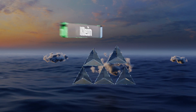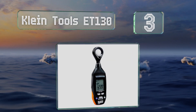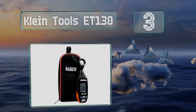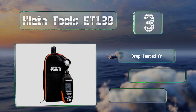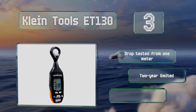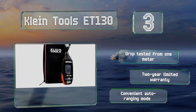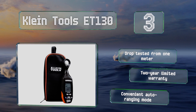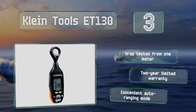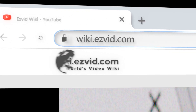Nearing the top of our list at number three, the screen on the Climb Tools ET130 has a 40-segment bar graph, which may come in handy for those used to analog instruments. Its soft carrying case is equipped with a loop so you can attach it to your tool bag with a carabiner. It's been drop-tested from one meter and includes a convenient auto-ranging mode. It's backed by a two-year limited warranty.